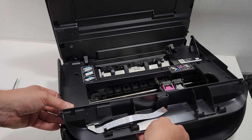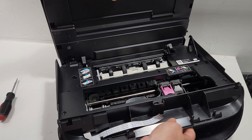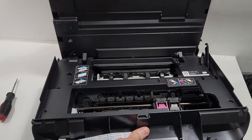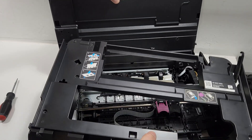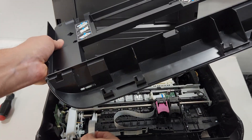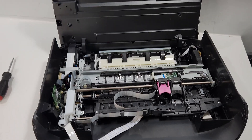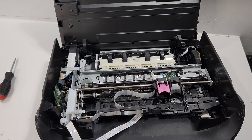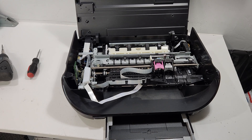Now we're going to lift the cover up. Be careful with the wiring right here — just take it out like that. And there we go — we have our cover off.